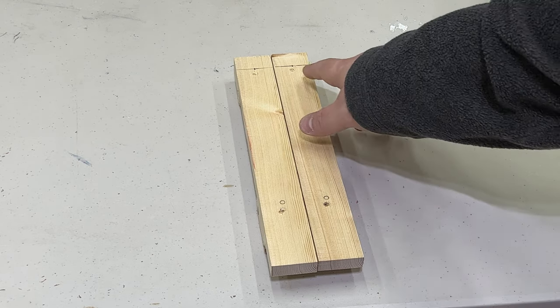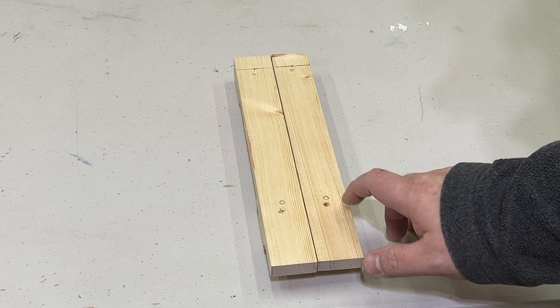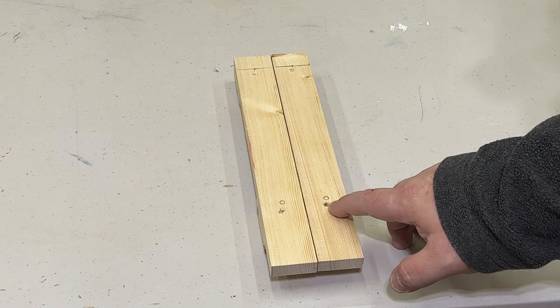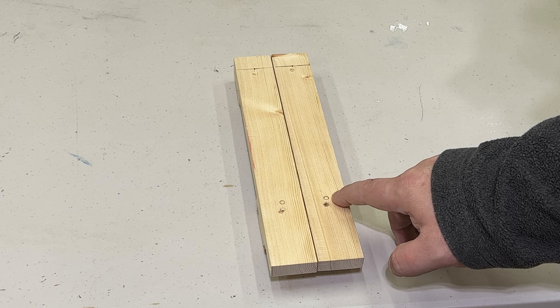I've already made my marks of where I want to pre-drill my holes — they're a little higher than where I initially screwed in. We're going to use the drill press and pre-drill these so that they don't split when we screw into them.